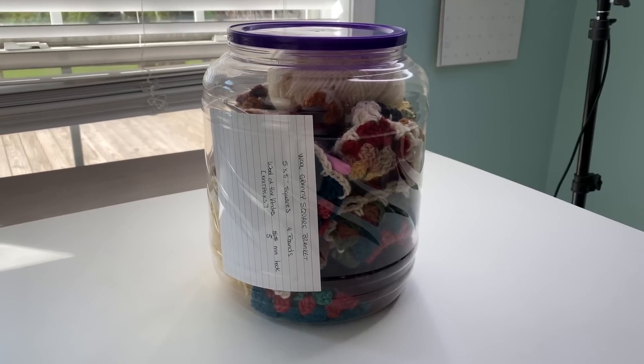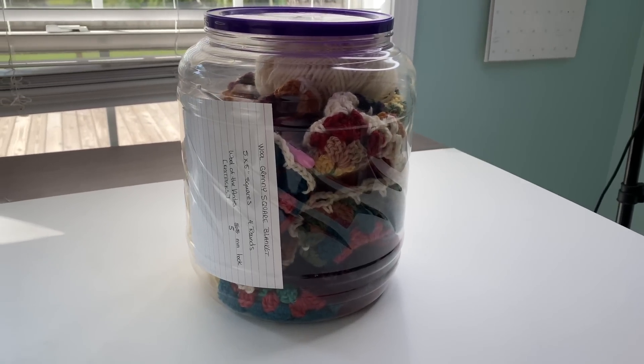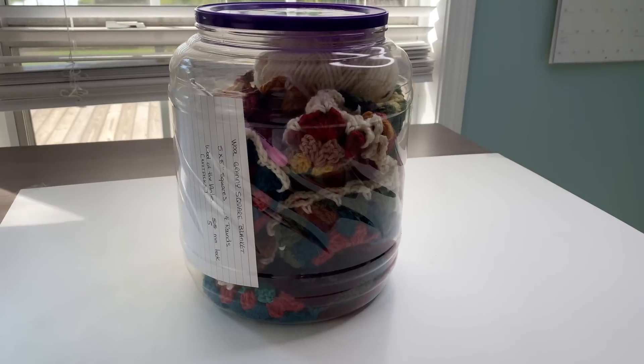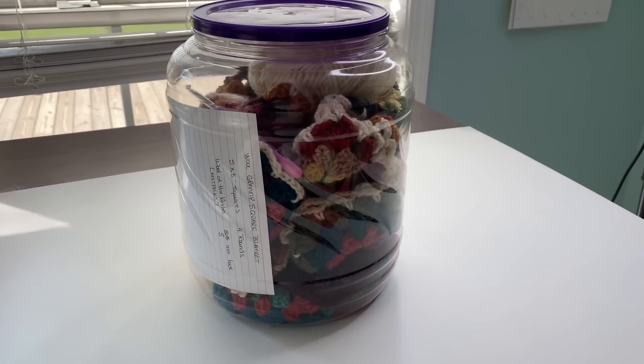Another thing I really liked about this is that it has a top to it, so you can also use it as a storage container and take your project from room to room. Just love it — thank you so much.